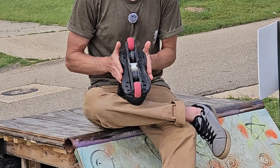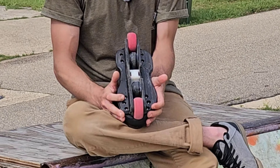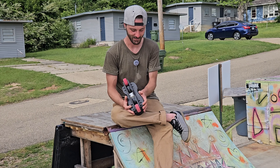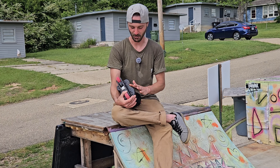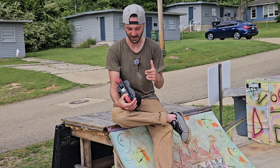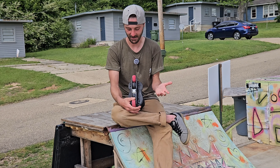Subtract souls — where do I start? They made Salomons skateable, plain and simple. I actually have a groove that I can ride on and not have to grind directly onto the boot, which is awesome. They're UHMW, so they slide great.